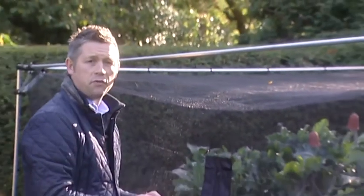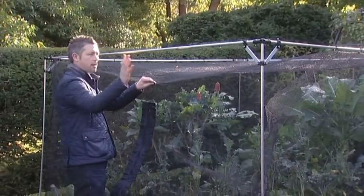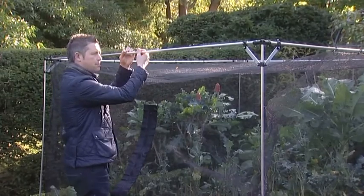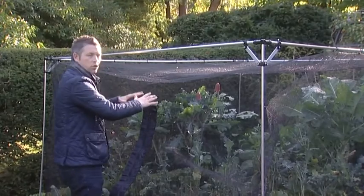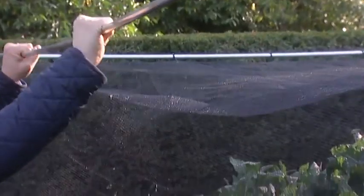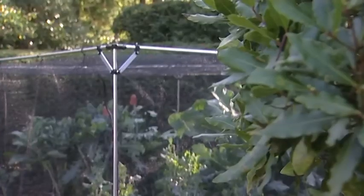It's storm proof too — in gusts of 60 miles an hour plus, the same thing happens: as the gust of wind comes in, the clips release from the framework and allow the actual net to fall to the ground, still protecting your crops. Most importantly, it leaves your frame intact and stops the frames from buckling and bending, which is exactly what you don't want your crop cage to do.